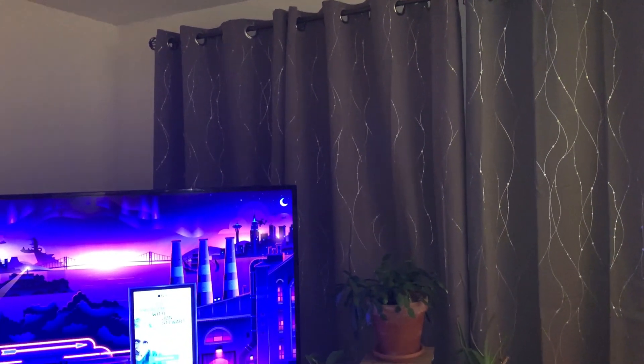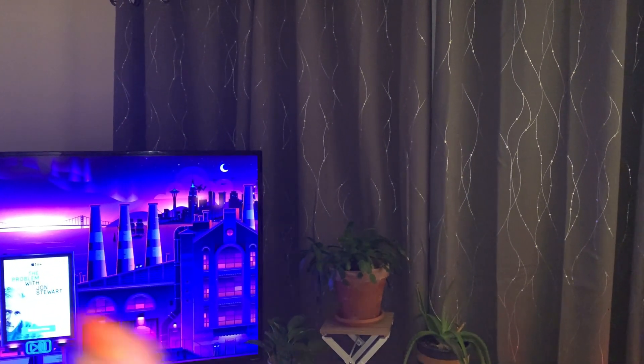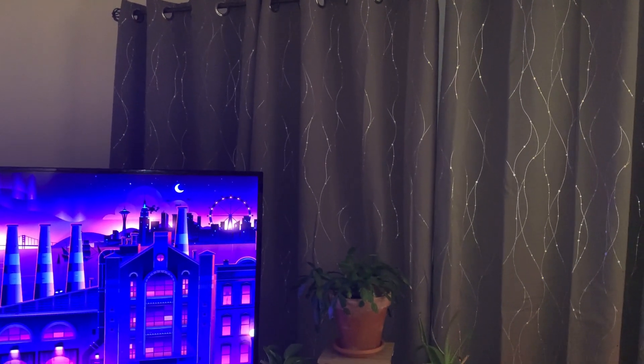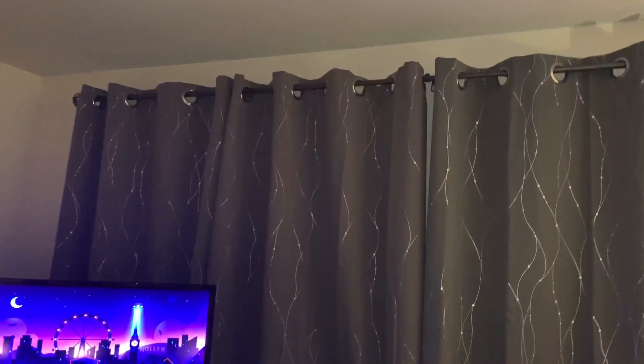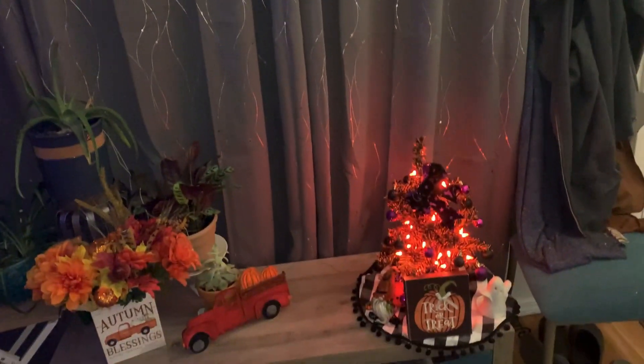I probably shouldn't admit this but I have seasonal curtains now. I love the flower ones but they seem spring/summer — I got them last spring and they were clashing with everything. So these will be my fall/winter curtains — they're pretty, I have a little silver thing in there, and I have light gray in my dining room. From Amazon — gotta love it. I'll pack up the other ones and use them seasonally. I think these will be perfect for winter.